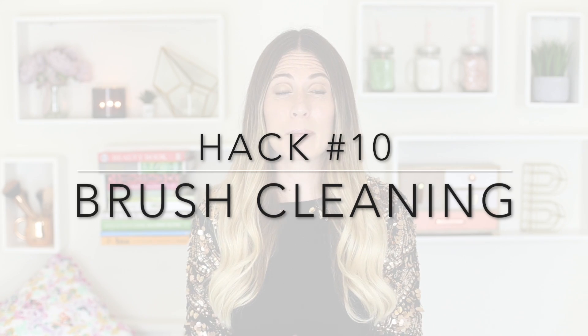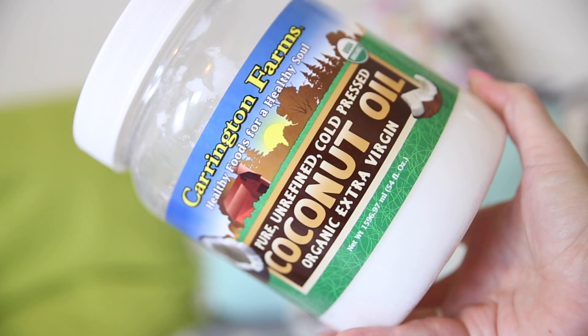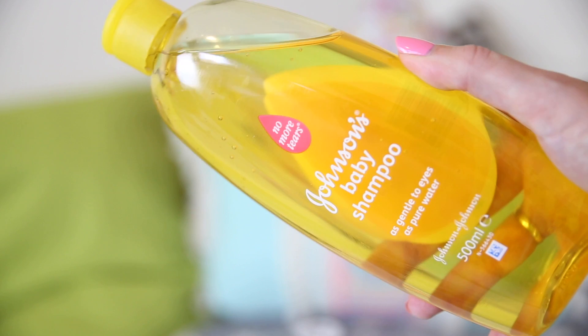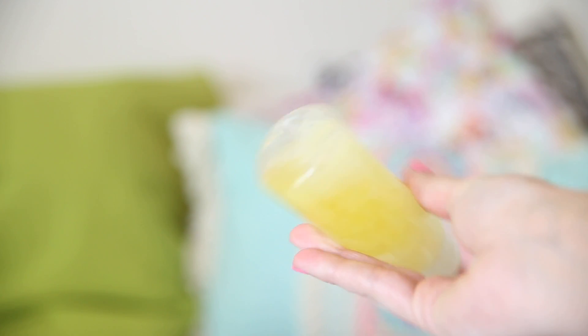Finally, a hack for cleaning your makeup brushes. Makeup brush cleaners can be so expensive, so I found a DIY solution that I think is even better than some I've bought. A lot of people use baby shampoo as a dupe, but I found a formula that also puts moisture back into the brushes rather than stripping it away. Use a third coconut oil, a third water, and a third baby shampoo — the coconut oil puts softness back into the brushes and the baby shampoo gently cleanses and gets rid of any dirt.